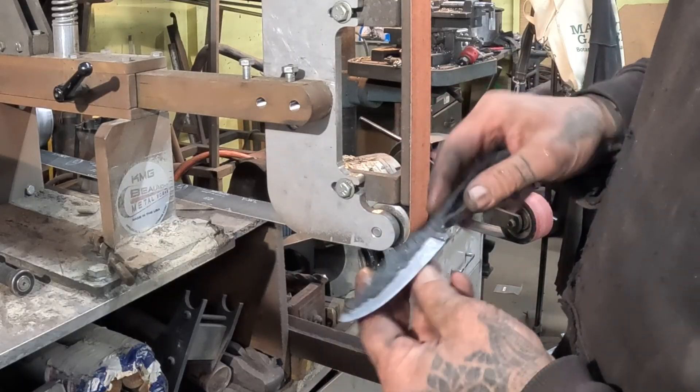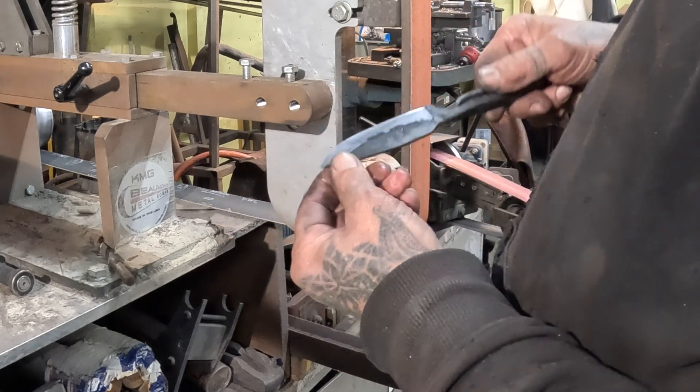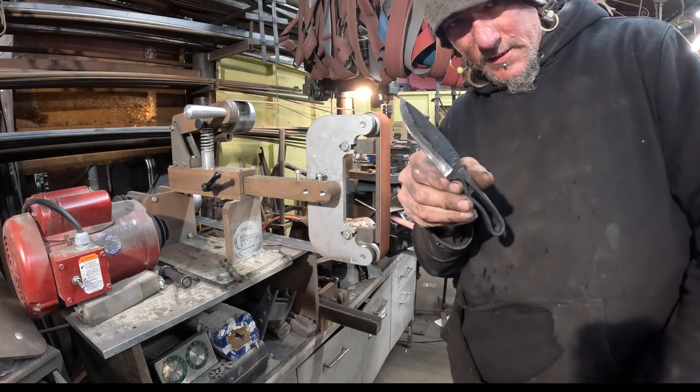Sometimes I grind a lot more than I want to, and that's what I did here. It'll make for a better cutting blade, but here's where we're at — got to heat treat now.